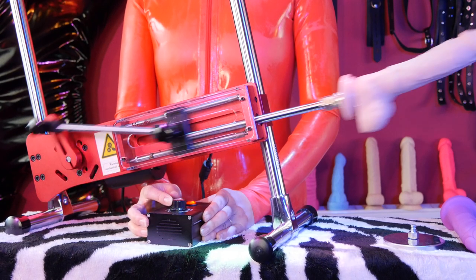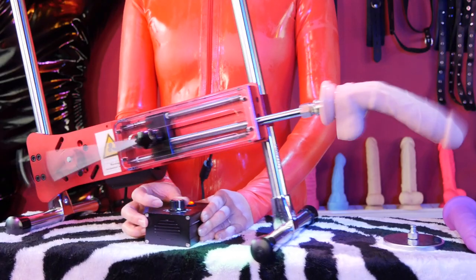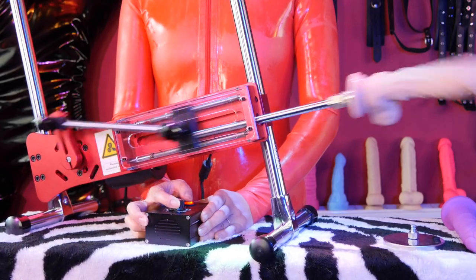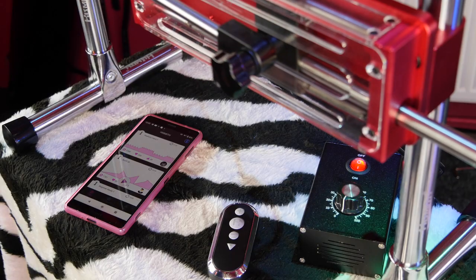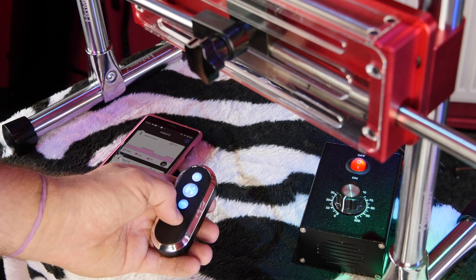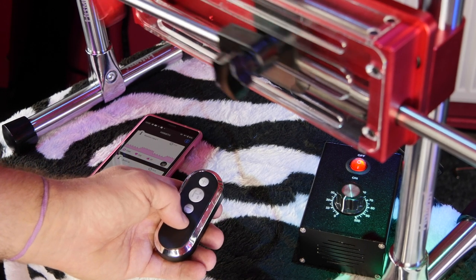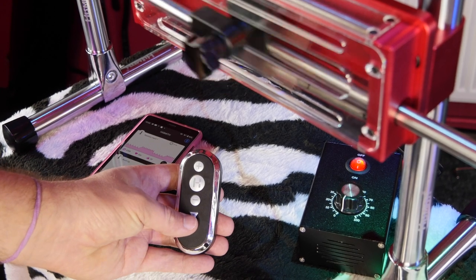There are no less than five different ways to control the Highsmith Premium. The first is with this simple wired controller — the dial controls speed, easy enough. The second is using this included small remote control. This has a start/stop button in the center, up and down fixed speed settings, and another button that cycles through some built-in programs with varying speeds.